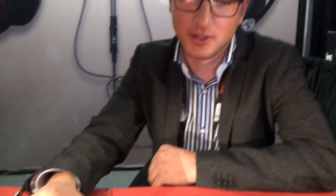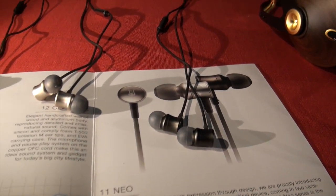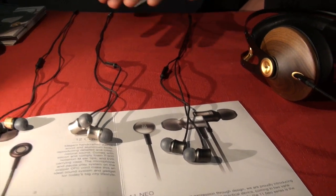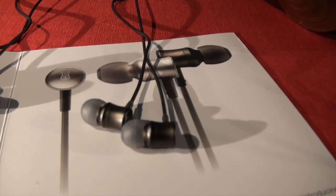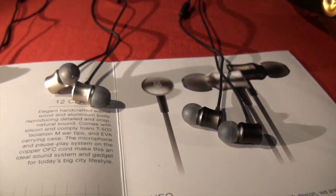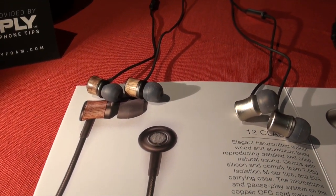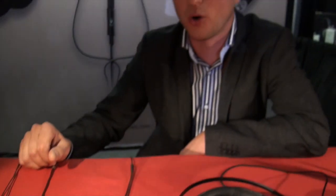We just launched the new in-ears — they're called the 11 Neo and the 12 Classics. The 11 Neo is an all-aluminum body with an 8mm dynamic driver. The 12 Classics has a similar driver but the housing is made of real walnut wood, and the coil is made of copper-clad aluminum wire, so it's a bit lighter coil.